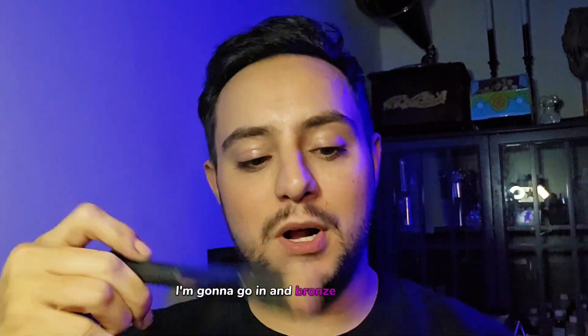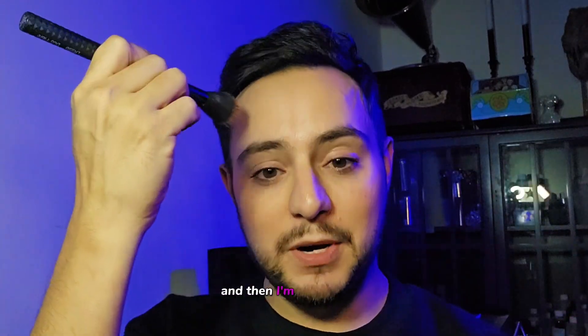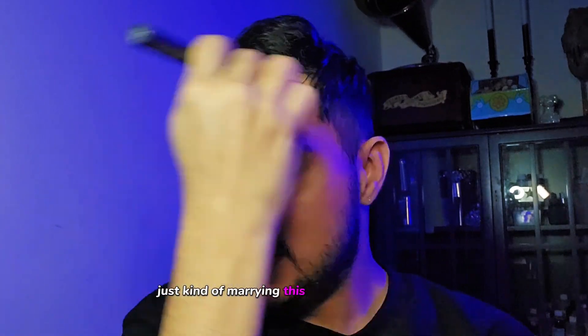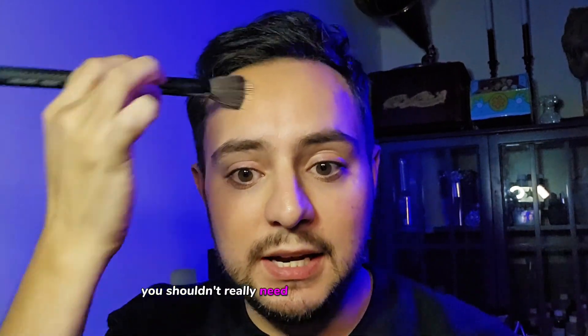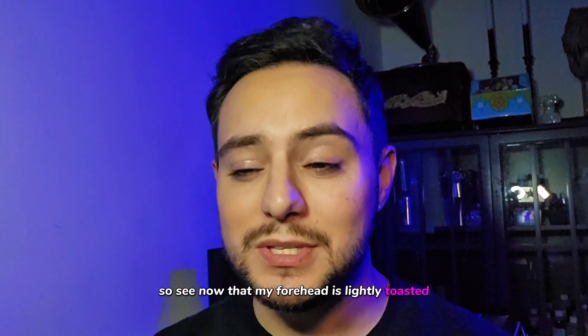I'm going to go in and bronze my forehead just a little bit, so you can see that I'm warming my brush up. And then I'm going to go in and just lightly bronze the temples of my forehead, the high planes. Just kind of marrying this product into the skin and letting it melt into the skin — it really does all the work for you. You shouldn't really need a ton of product or a lot of brush strokes; it really should just melt into the skin. So see now that my forehead is lightly toasted, really beautiful. So let's do the other side.